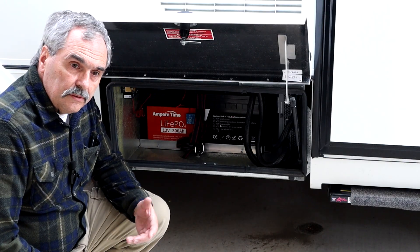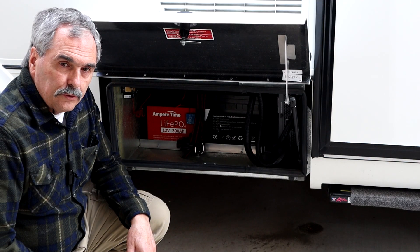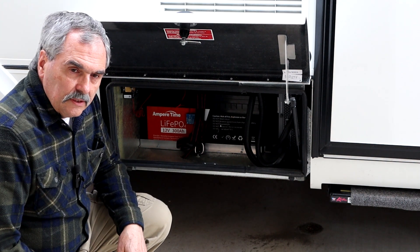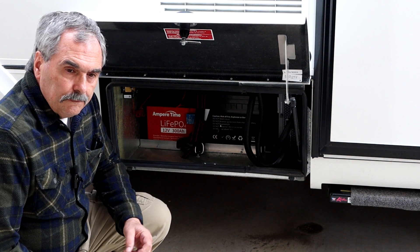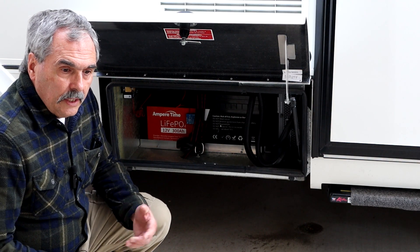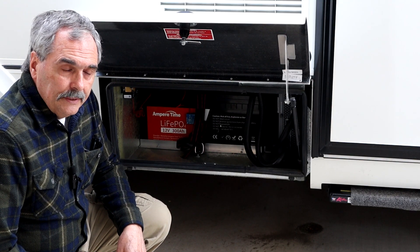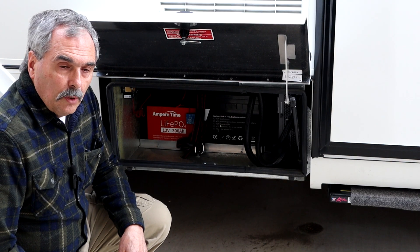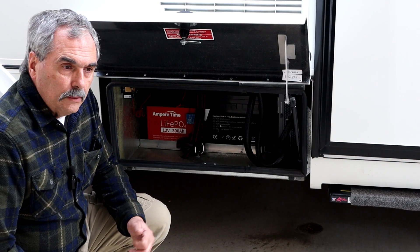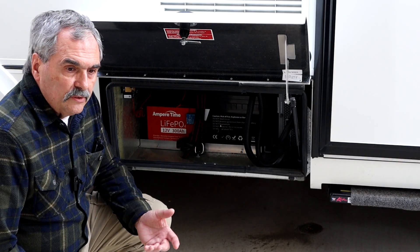The smart battery sense is now installed. As you saw, it was pretty simple. Just connect the two wires to the battery terminals and attach the smart battery sense itself to the battery using the sticky backing. Then you create the network using the Victron app, and finally connect your Victron smart MPPT solar charge controller to that network so it can pick up the output of the smart battery sense. And it's as simple as that.